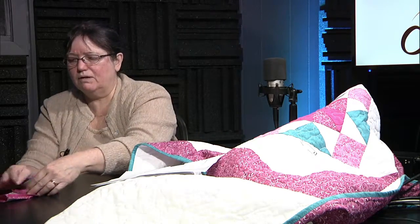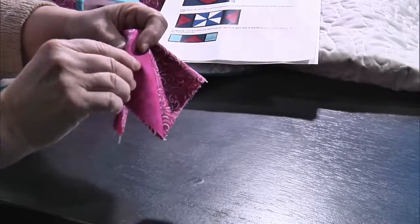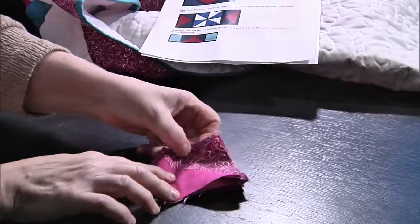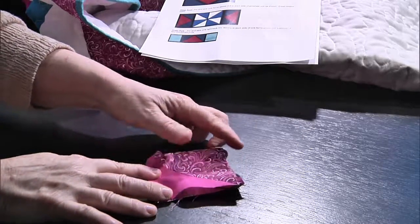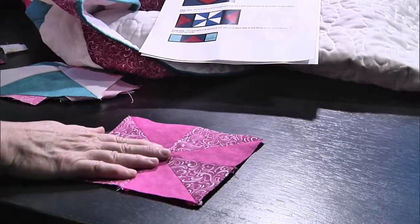Some people use pinwheel blocks as a cornerstone in their border — it's in the corners and makes the cornerstone a little bit more fancy. This is a very useful block. And here, even though it looks a little bit complicated, remember what it's made of: a bunch of half-square triangles. Once you learn half-square triangles, you can do a multitude of things.